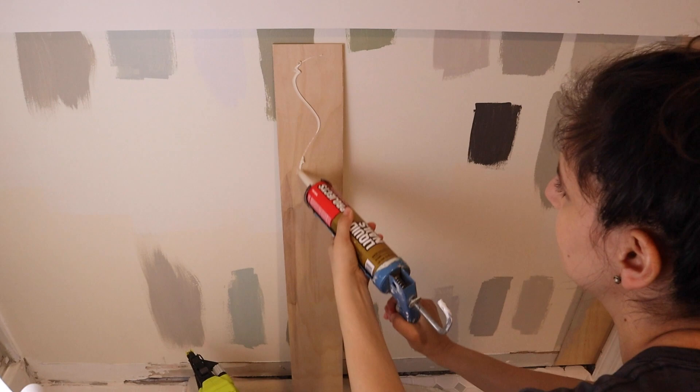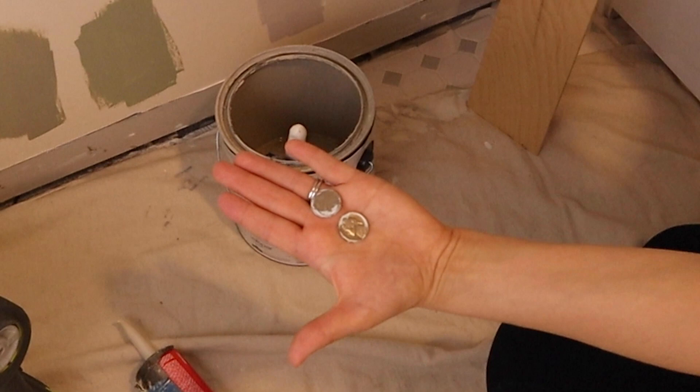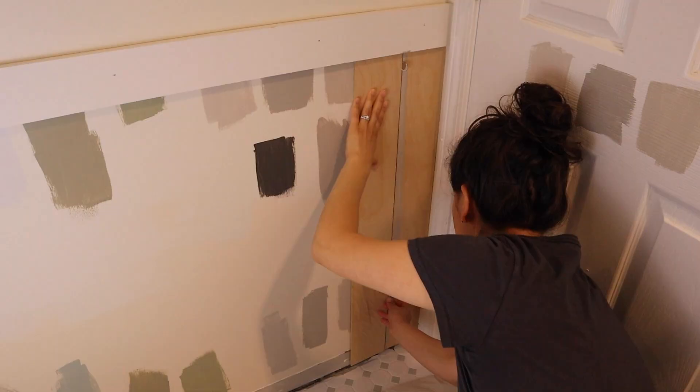Between each board, use spacers to leave a small gap, which provides that shiplap look. We used nickels, but anything with a similar thickness works. Attach the next board to the wall the same way as the first board and continue this process until you get to the end of the wall.